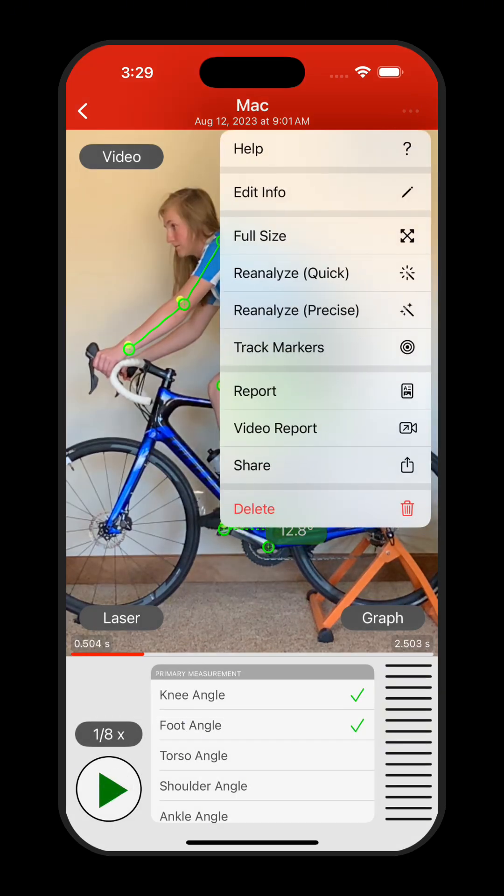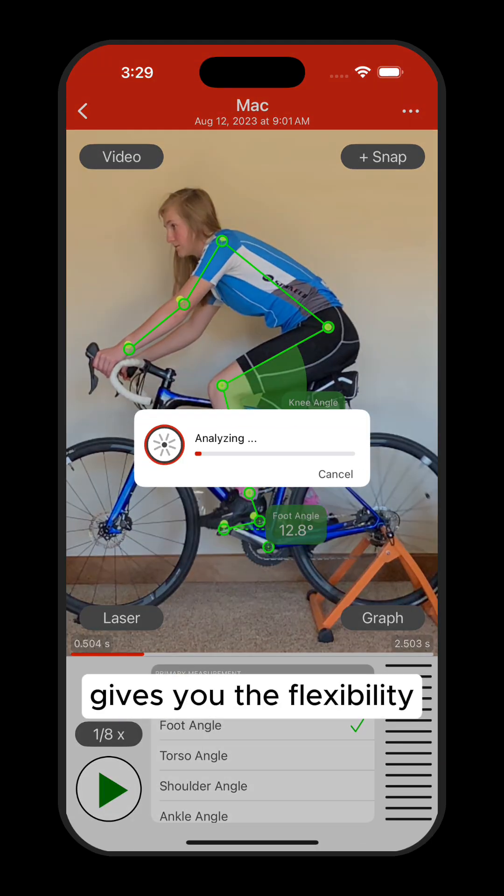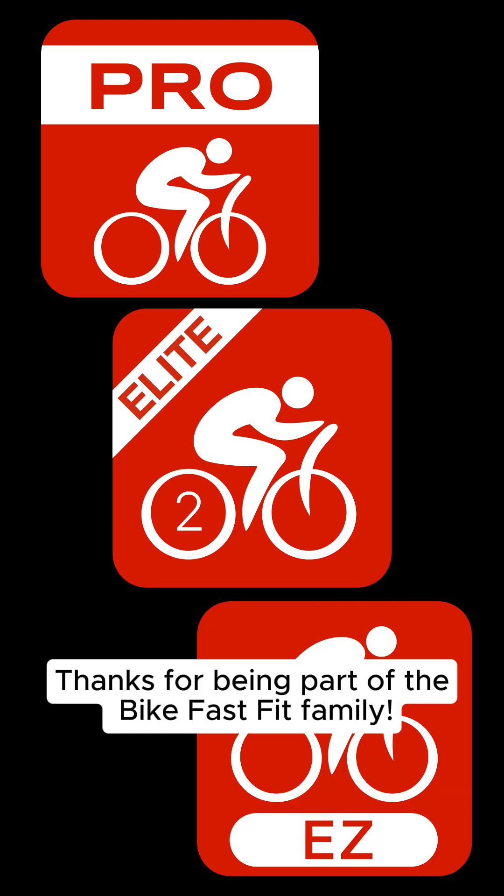Need to switch back? Simply unselect the points to return to markerless tracking. Bike Fast Fit Pro gives you the flexibility and precision you need for professional-grade bike fitting. Thanks for being part of the Bike Fast Fit family.